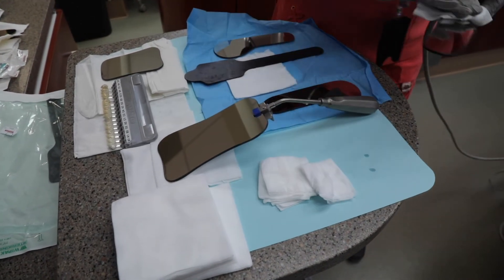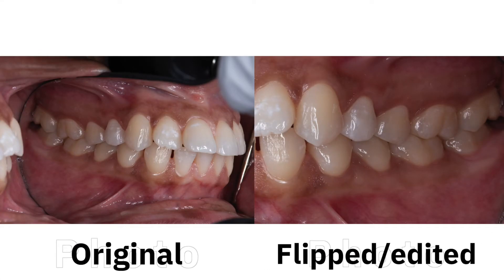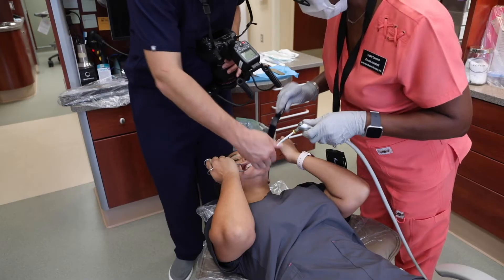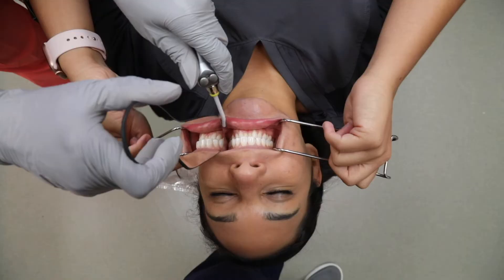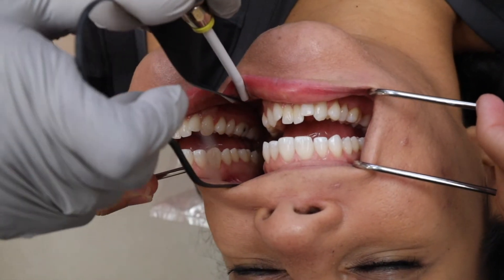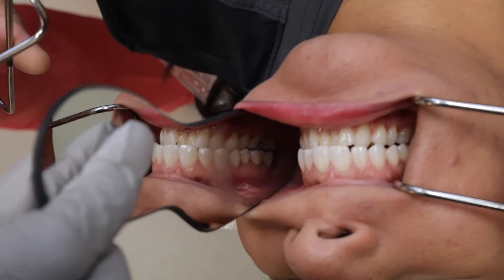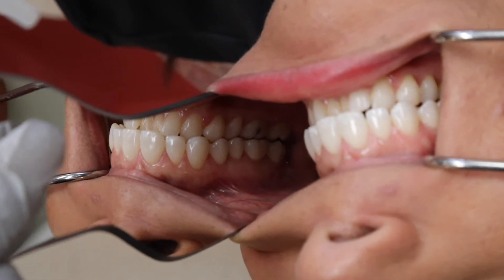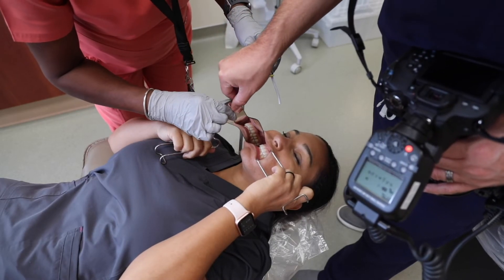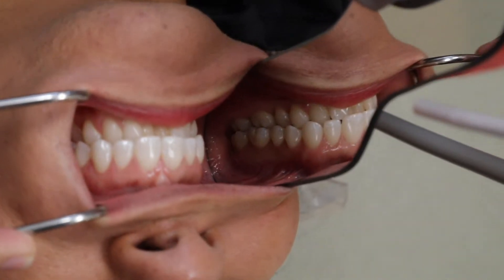Now begin some photos using mirrors. Mirror shots will need to be flipped horizontally when editing since they represent a reflected image. These photos start with the patient retracting with both left and right retractors. The assistant puts the mirror in on the side we plan to shoot, placing it as far back as they can. Once the mirror is in place, the patient removes the retractor on that side. As a tip, before you bring the camera up to your face, try to visualize the shot you want with your eyes first — check the mirror placement, then bring up the camera and take the photo.